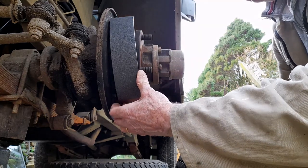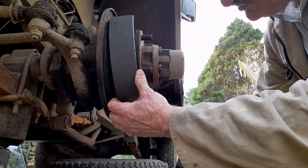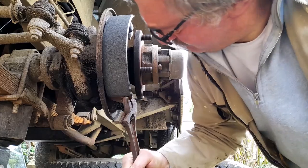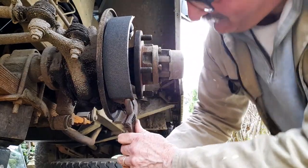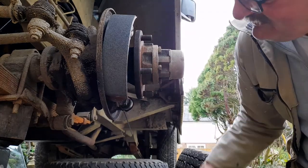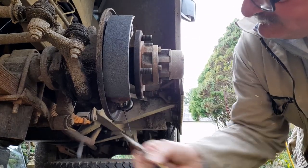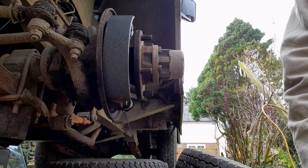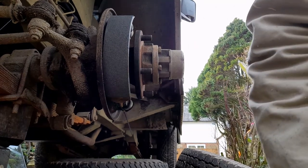Yep, that's located. Crescent wrench. Get it here. And there we are, located in its proper place. It's just got to be centred now, which is no big problem.